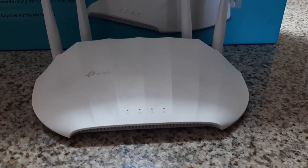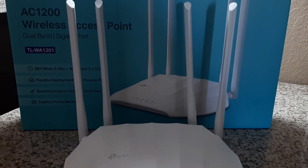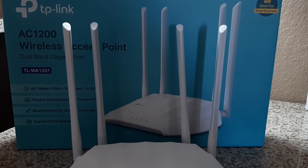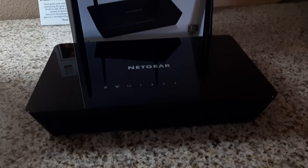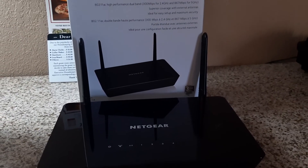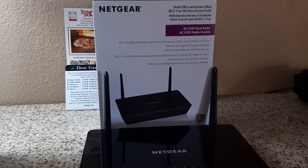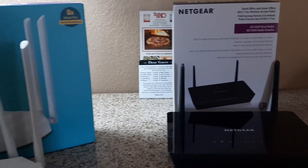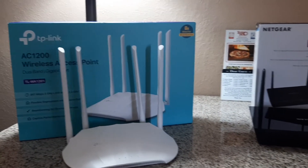So we've got the TP-Link TLWA1201 coming in at about $45 on Amazon, and the Netgear WAC104 at about $39.99. These are the two cheapest office wireless access points I could find on Amazon that have gigabit capability and are both Wi-Fi 5. So the question is: which one of these is better? Which one should you buy?